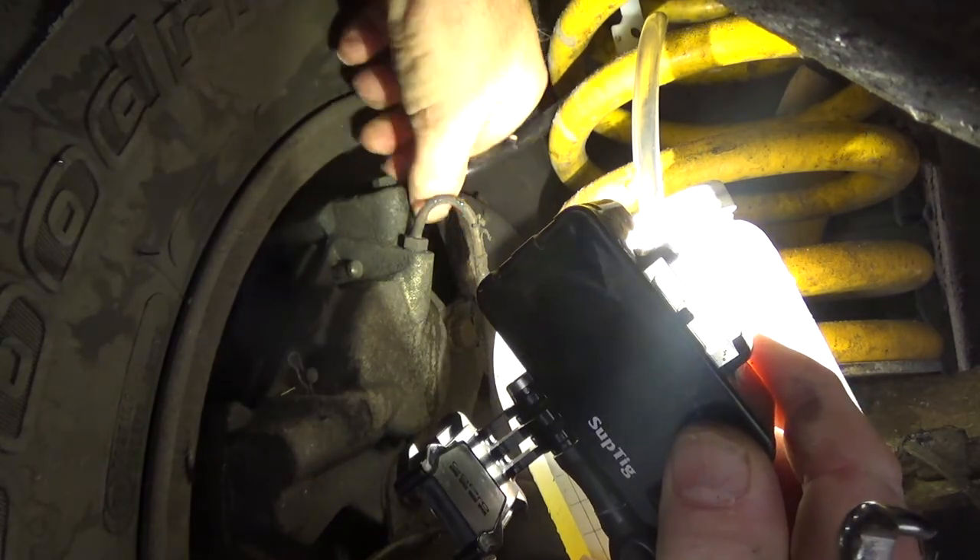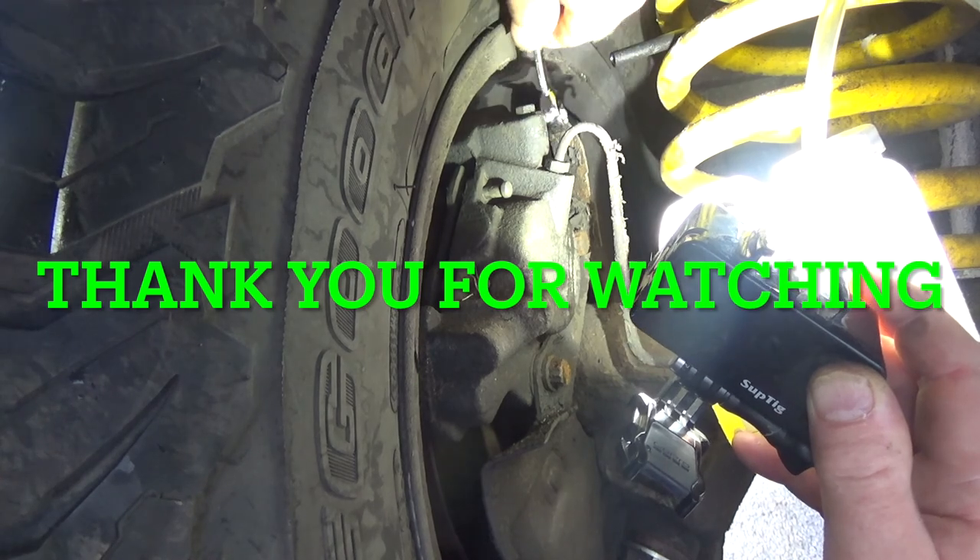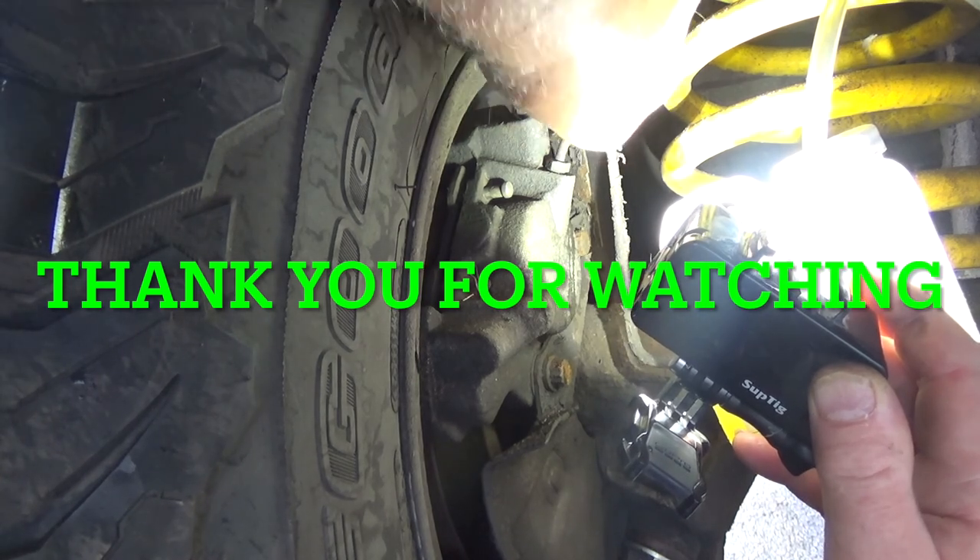The total cost of this job was £62 for the master cylinder and about £10 for the fluid.